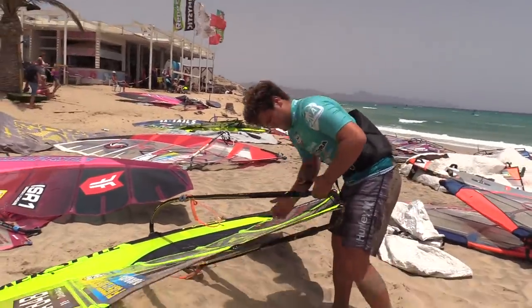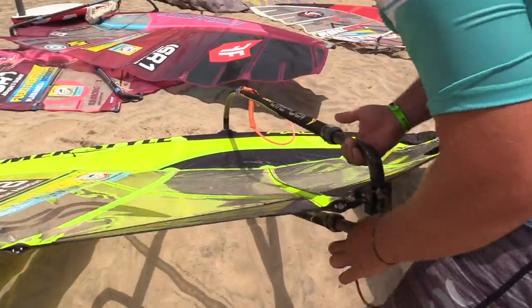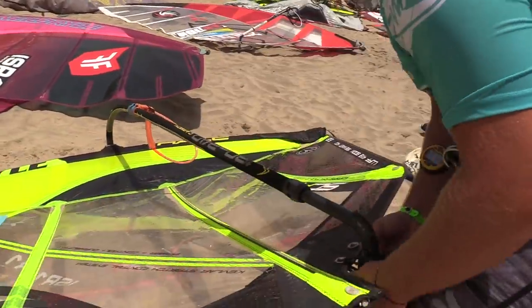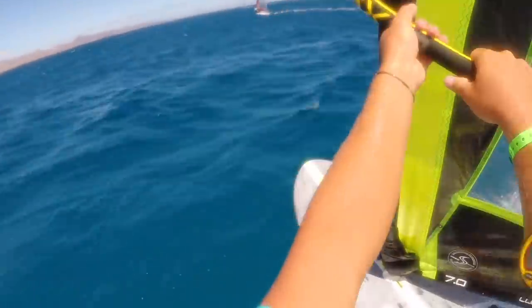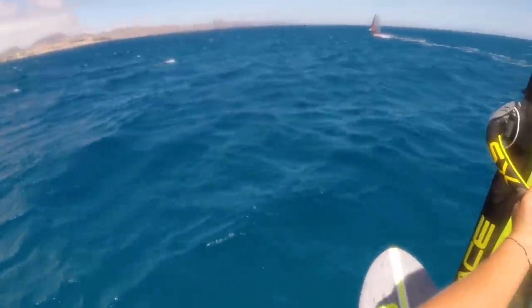Outhaul — you don't actually have an adjustable on this sail. Do you adjust the outhaul much? Normally I used to have the adjustable, but in my mind, when you get the perfect setup you don't need to adjust it all the time. And it's difficult to control in the jibe — sometimes you have to put your hand on it. So I just set it and I think it's good.